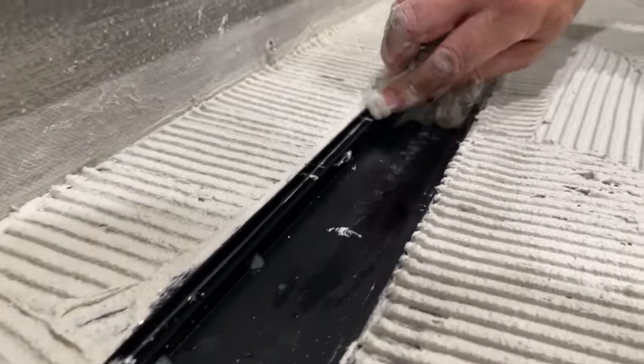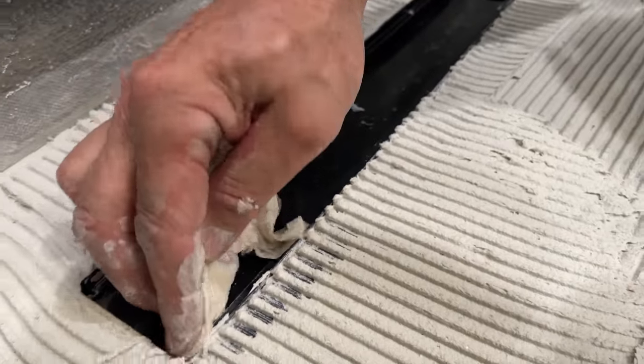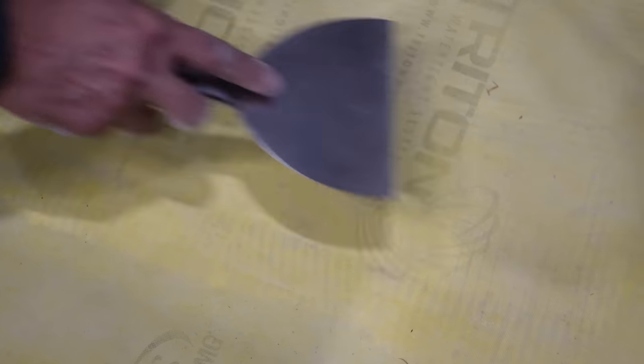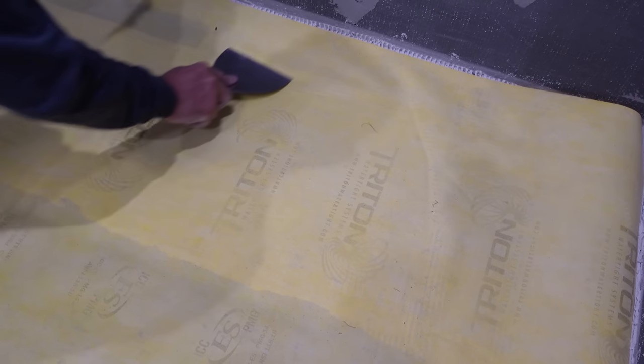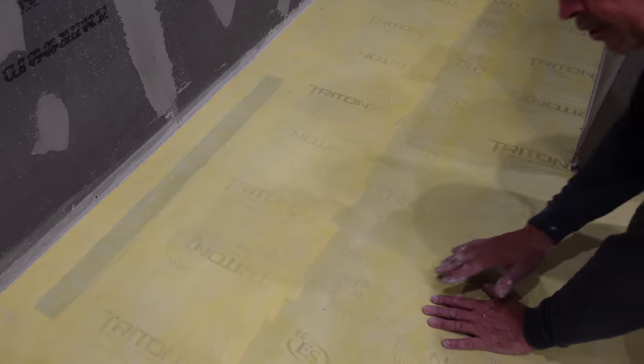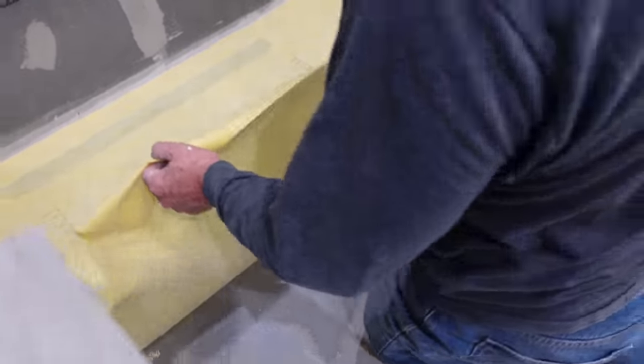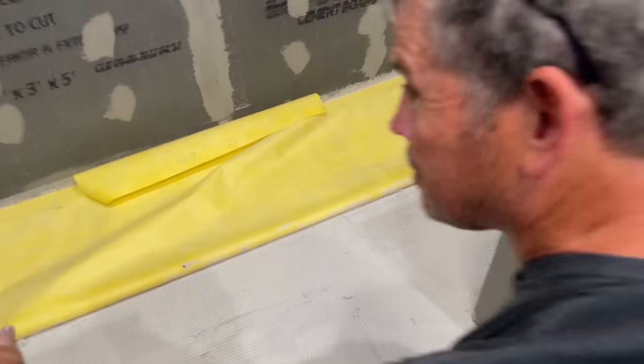Let's get all the thin set out of the drain so it's nice and clean. Check this out — the membrane is kind of opaque; you can see the ridges from the trowel right now. When I've smoothed them all out with the knife, look at that — we know we've got 100% coverage and this thing is never coming up. You can see the difference in color: thin set on this side, none on the other. My plan is working — fold this side back and we'll attach it to the other side.